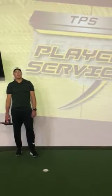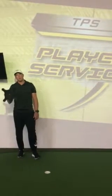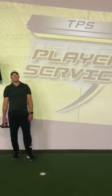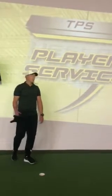Hi guys, Kyle Selecta here with TPS, back in our Rotex series using the wall unit again. The next exercise I'm going to show you is the standing lat stretch using the wall unit.